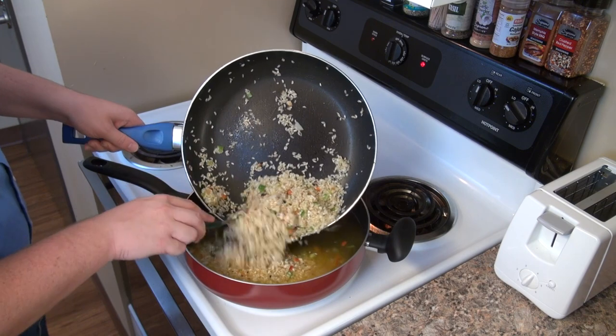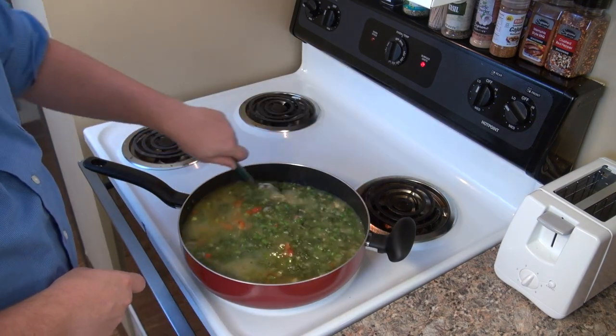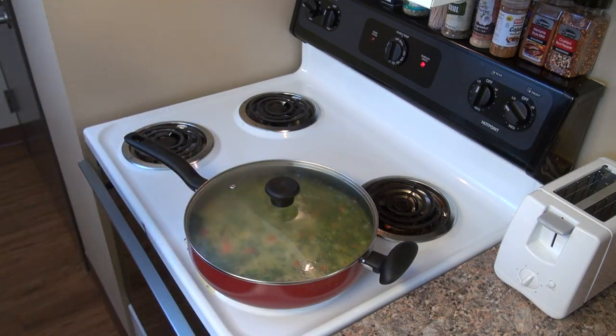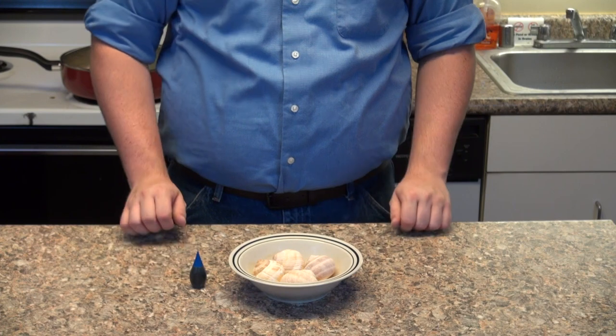We're going to add to the broth mixture over medium heat, and add the herb blend and one cup of frozen peas. Stir the mixture up and let cook for 20 minutes or until the rice looks done. Cover the pan and let the rice sit for 10 minutes.